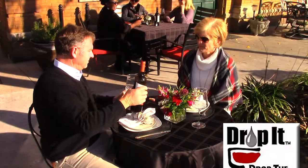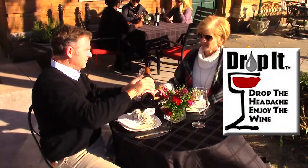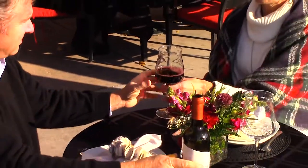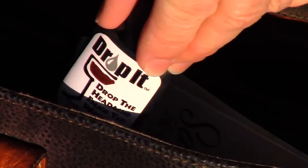Would you like to enjoy a delicious glass of wine without the headaches from tannins and sulfites? Now you can enjoy your wine without the adverse effects of tannins and sulfites used to preserve wine.